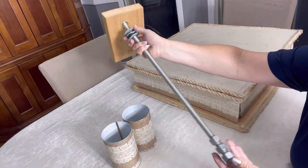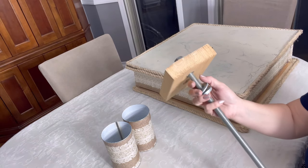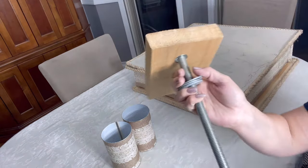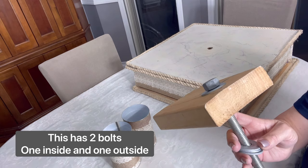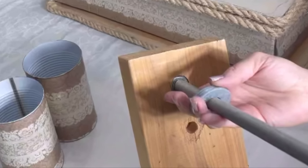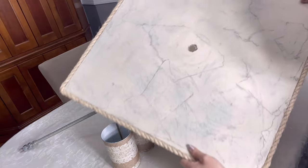I took a two-by-four, drilled a hole in it, and added my dowel and a bolt. The main thing is you need to be able to get that bolt down into the wood — I actually hammered the bolt down in. Initially I tried to secure it with just another bolt and a washer, but it kept spinning, so it was best to hammer it in.